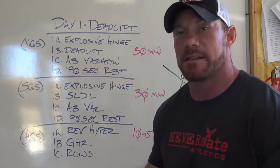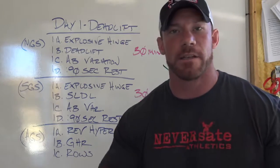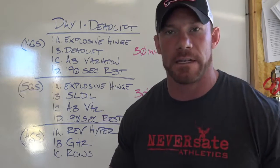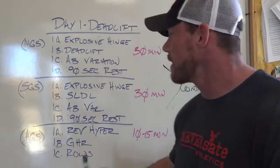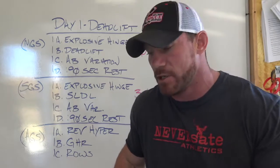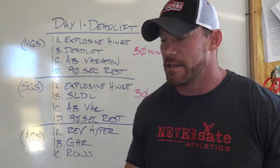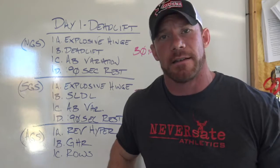Then you move on to your assistance giant set. For me personally I'm going to hit the reverse hyper — reverse hypers are awesome — to build up my posterior chain, the glute ham raise to build my hamstrings and lower back, and then rows to build my upper back and lats. All of these are super important for the deadlift. You don't really need to worry so much about weight — you're just trying to burn out the muscle and finish up your workout. This should take no more than 10 or 15 minutes, then leave 10 minutes for hard conditioning. Conditioning is super important; it builds your mindset. Just go to NeverState.com and pick something that looks horrible — do it, get it done in 10 minutes.